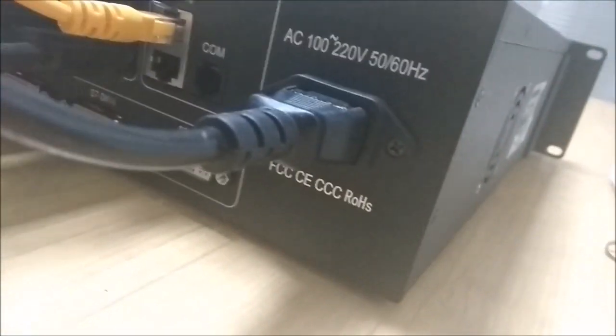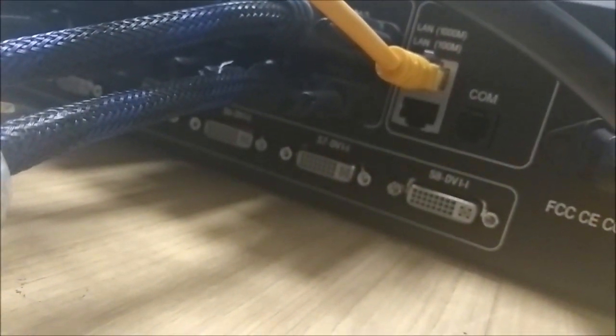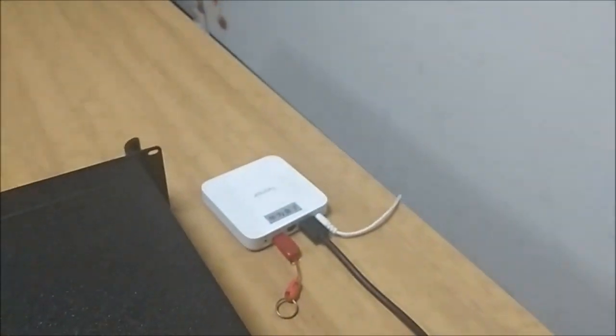On the rear panel you can see we have the power supply, a control port — you can use a LAN connection or RS232. Over here we have the inputs and outputs. This unit supports 8 DVI inputs and 12 DVI outputs. Right now we have two sources: input 1 is coming from the PC, and input 2 is coming from this media player.